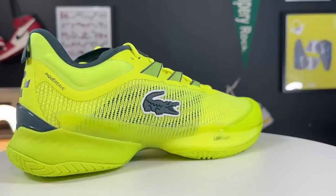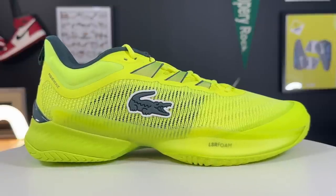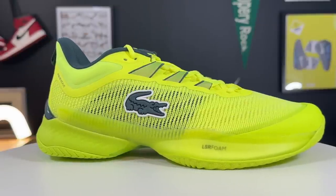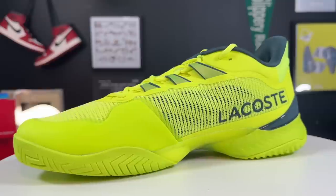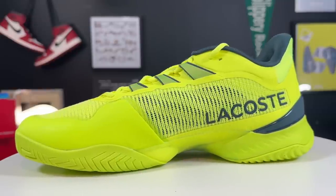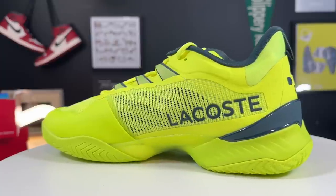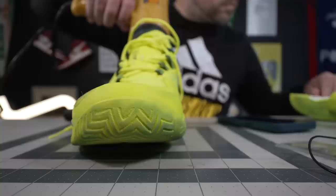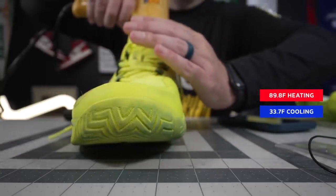The rest of the upper near the lace line is a true leno weave upper, much like on the Jordan 36 and 37 basketball shoe lines. A leno weave consists of a warp and a weft strand — there's a double helix of TPU going one way, and then perpendicular to that is another strand coming through. This allows the shoe to stay super lightweight and breathable for how strong it is. On the breathability test, they only heated up 89.8 degrees and cooled down another 33.7 degrees.